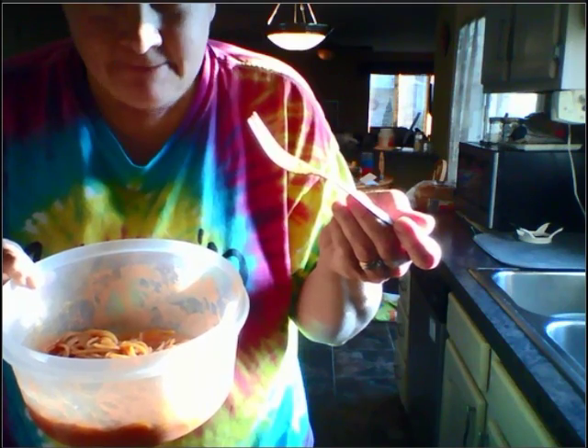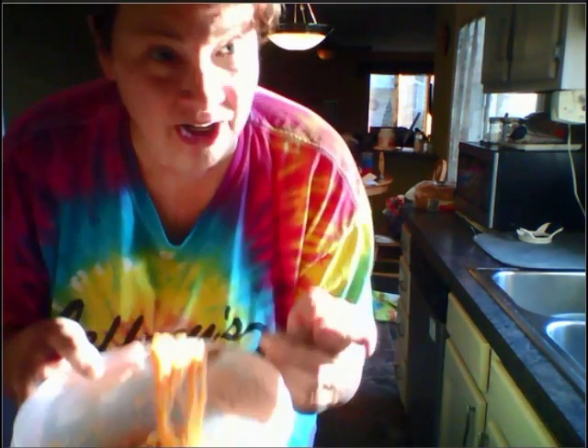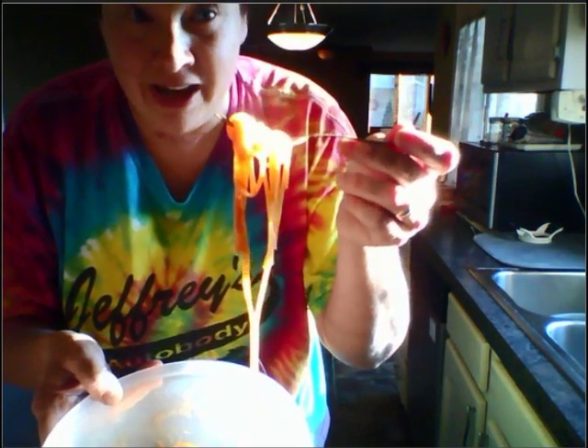It's actually really good. This is so surprising. Try it. I know it's not that healthy, but when you just got to try something that's been on TV. Half ketchup, half butter, spaghetti. Cheap.